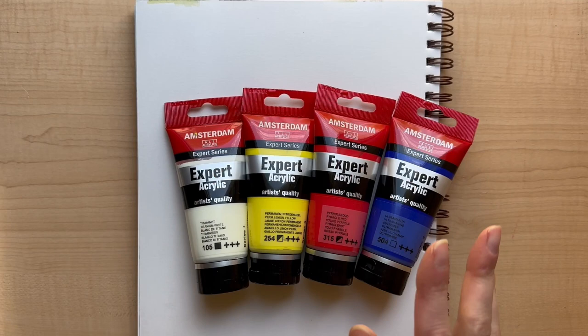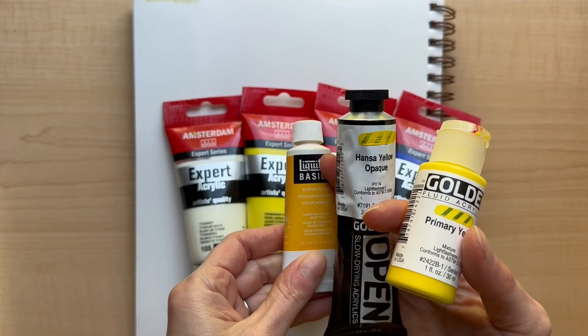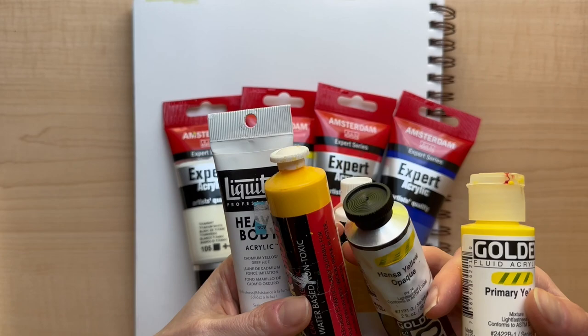I have some yellows from other brands that I can compare, since I just had more yellows than other colors. I have this Golden Fluid, Golden Open, Liquitex Basics, a craft paint, Kaiser Color, and then a Professional Liquitex Heavy Body.